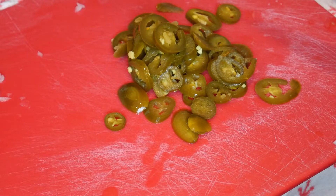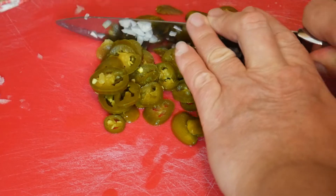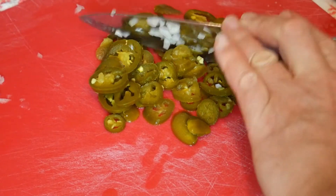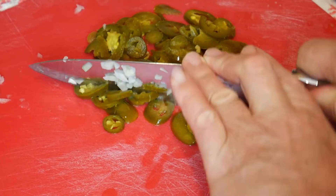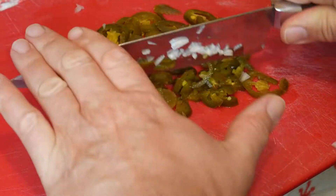Now it's calling for a half a cup of jalapeños, so that's what I got here. These are out of a jar, and it says to chop them up, so that's what we're doing.